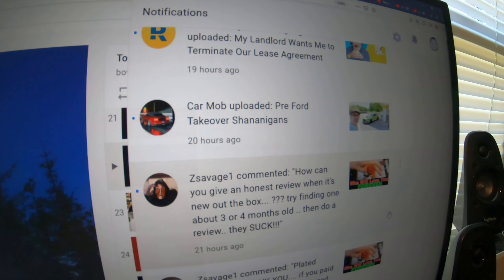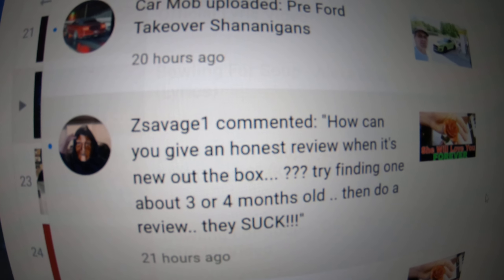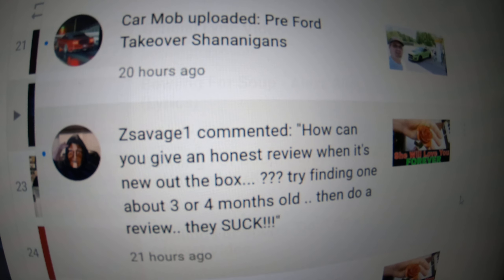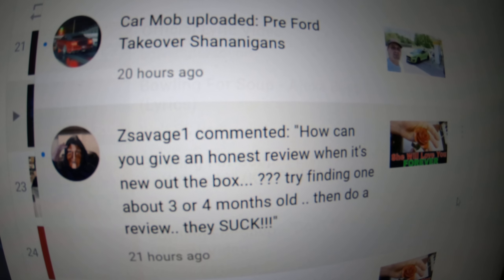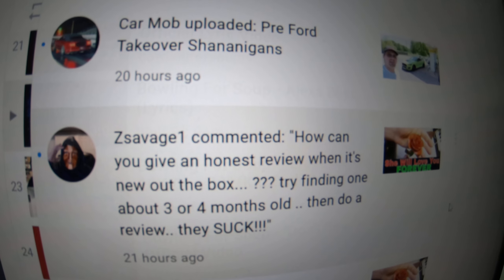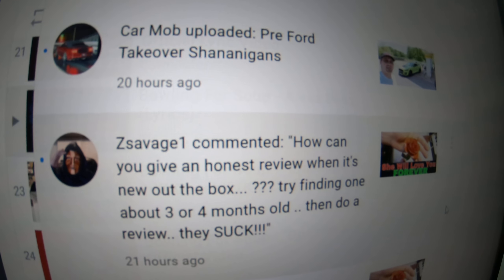So among many things, these are the type of comments that we get: 'Savage, how can you give an honest review when it's new out of the box? Try finding one about three or four months old, then do a review. They suck.' Well, then I guess we better go check the ones that I got my wife multiple years ago.